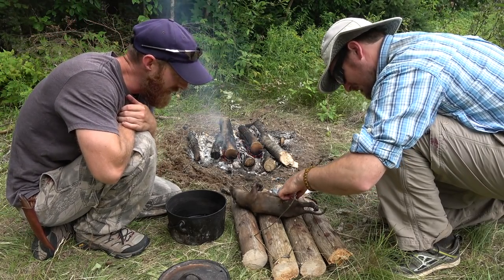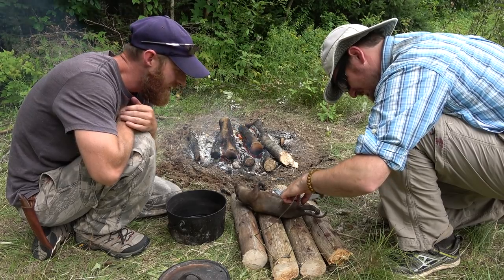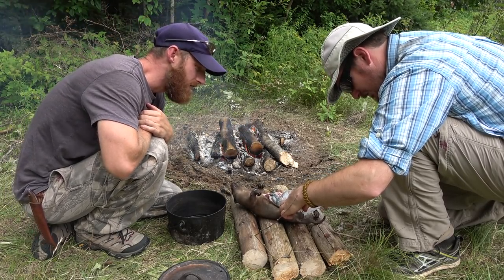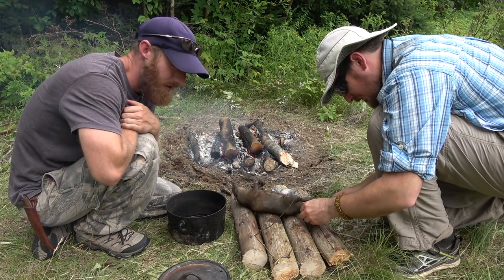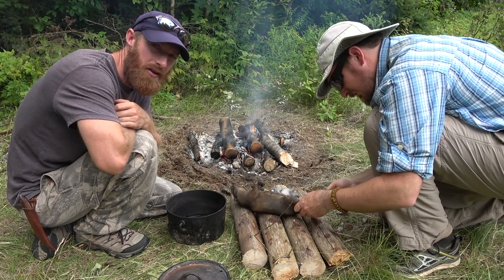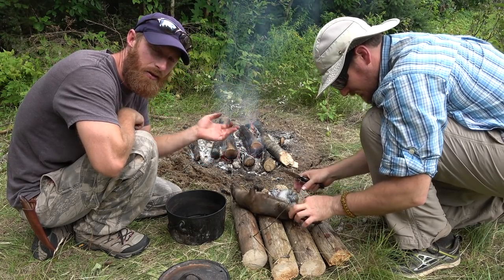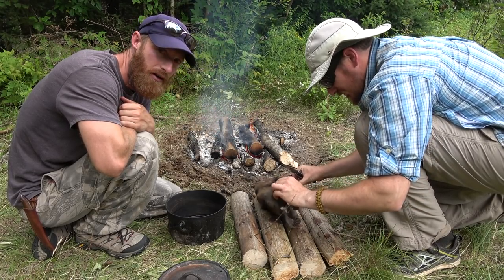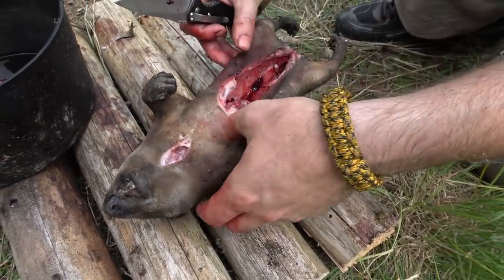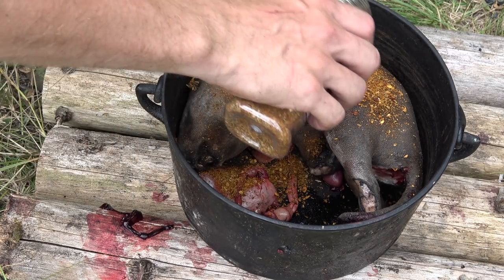People gave us a lot of crap last time because we singed the porcupine before we gutted it, but singeing it doesn't mean you're cooking the animal — you're only getting the outside, like the guts aren't cooked yet, not exploded. You don't have to gut it first. The point of singeing it is to preserve the skin so that you can eat it instead of just skinning the whole animal and discarding all the fat, which is what we want because fat's in short supply.